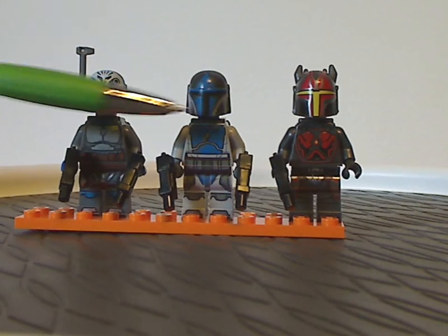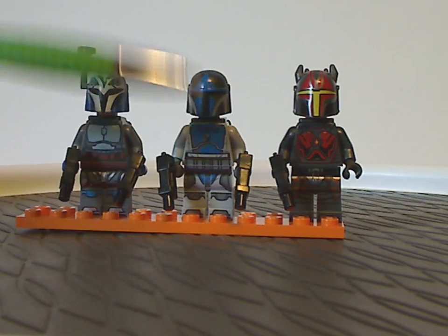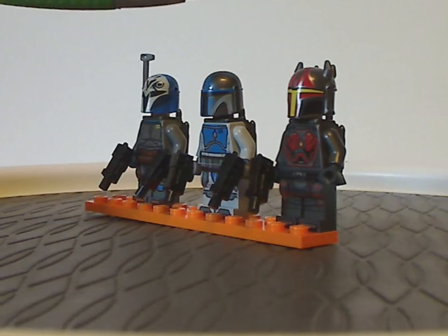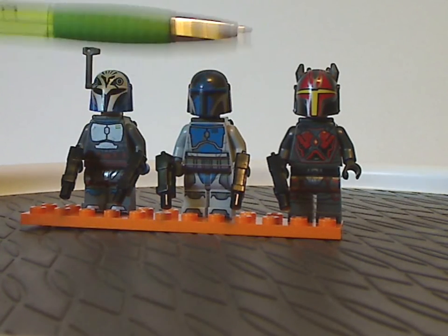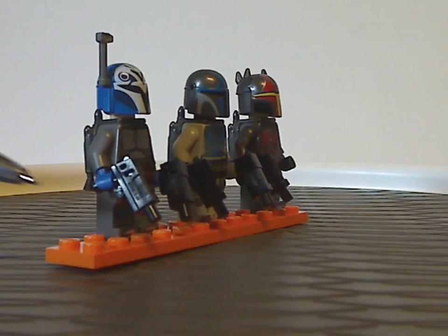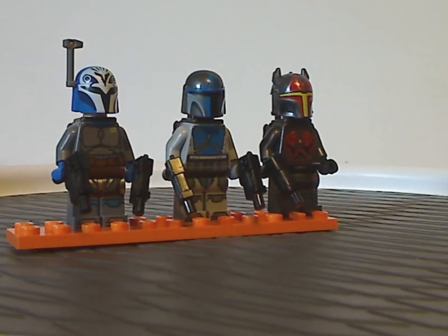Last of which is the first time of having Gar Saxon, with an interesting new helmet piece that looks sort of the same but with horns on it. Besides that, all the printing is all new and looks great — all good printing. All of which do have sort of the same blasters, like we've had with Sabine Wren in Rebels.